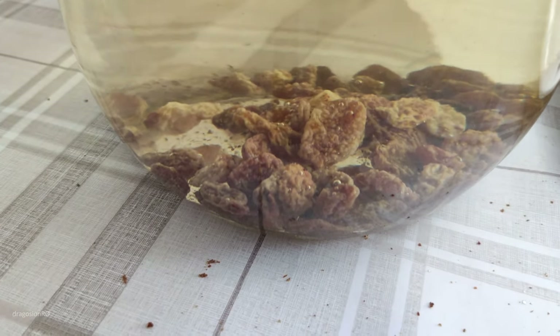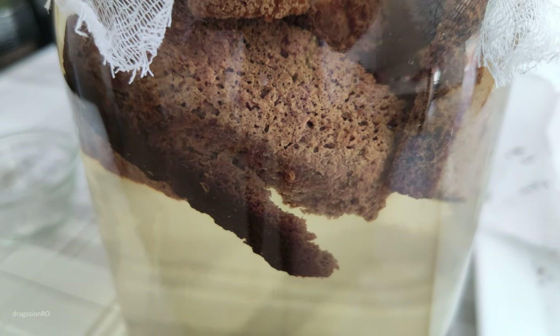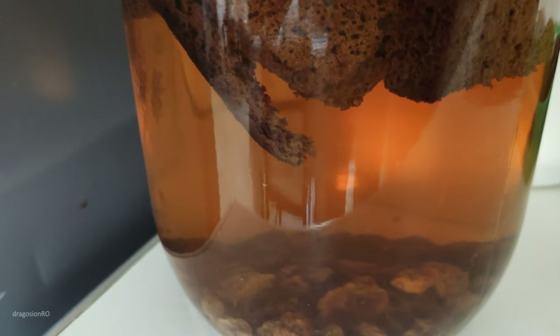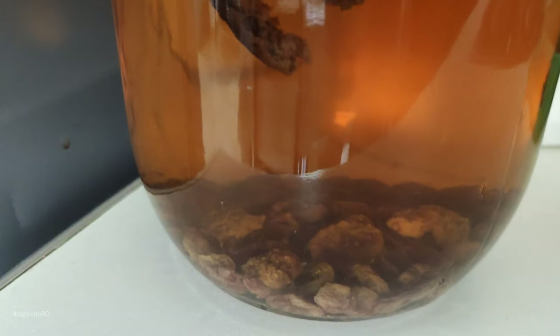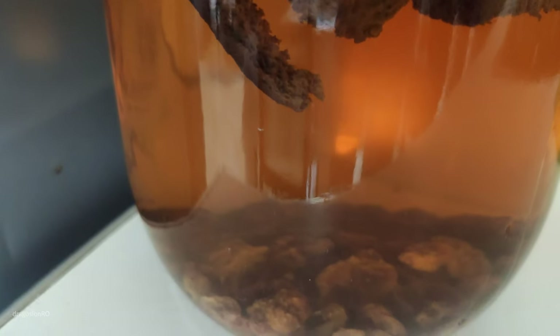You don't add extra yeast. The yeast from the bread will start working and digest the sugars, ferment a little bit, and it gives a nice flavor of kvas. It's really hard to explain — you just have to try to make it yourself.